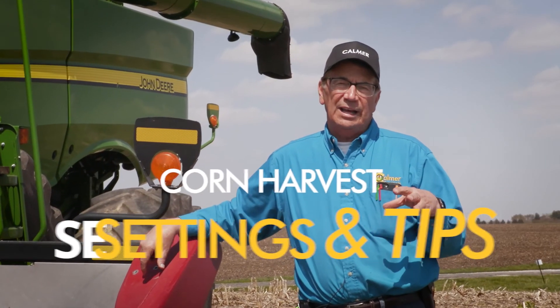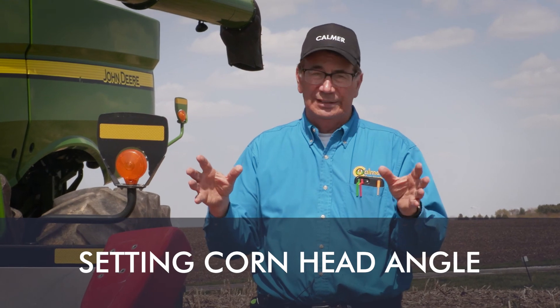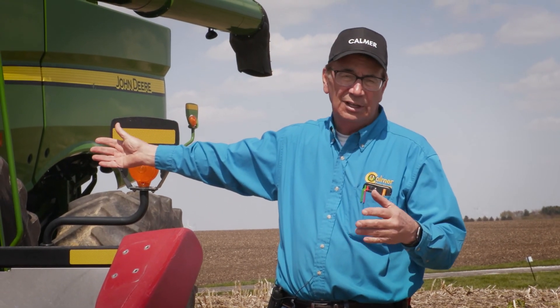Talking about corn head angle, there are two scenarios. Down corn is the first one, and we're going to flatten this corn head out — around 20 degrees would be the correct approach angle. On older combines, you can loosen up the bolts on the feeder house and rock that feeder plate back. On newer combines, it's simply a button in the cab, and you can rock it back that way so gravity is less of an enemy.